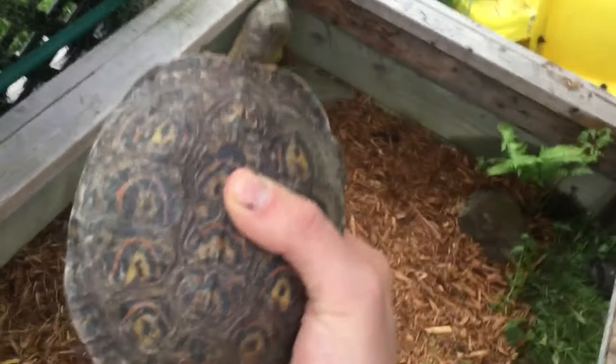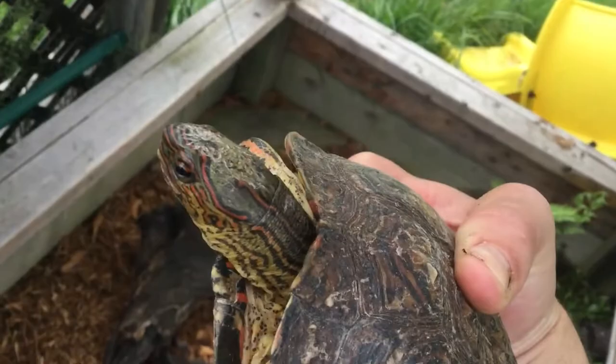Now this enclosure is a little small for all the turtles. I'm trying to get bigger enclosures set up, which hopefully will be another video in the future.